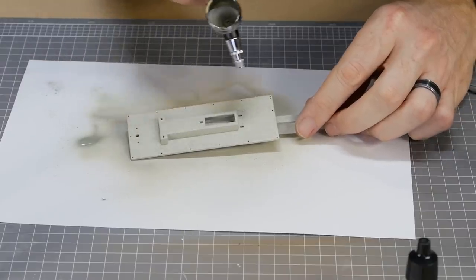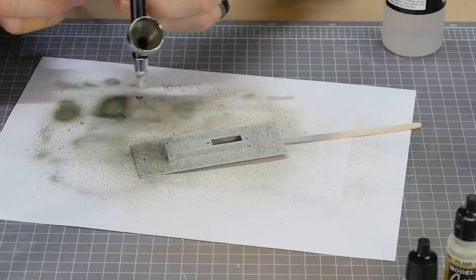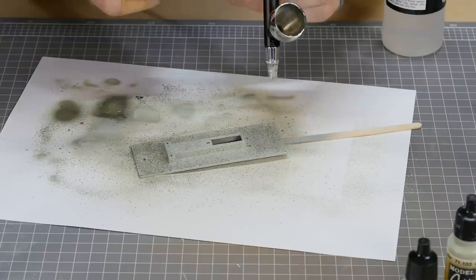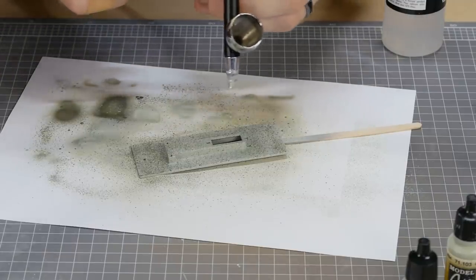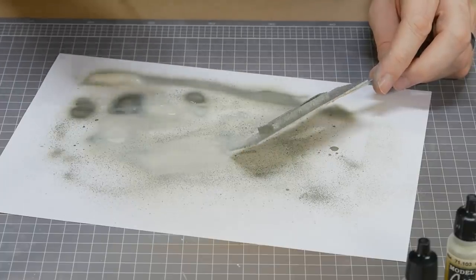As for the base, it's painted a cement color using a very low pressure on the airbrush. This results in a speckled flow of paint simulating the tiny rocks and various colors you typically find in cement, then tied together with a light misting of the base color.